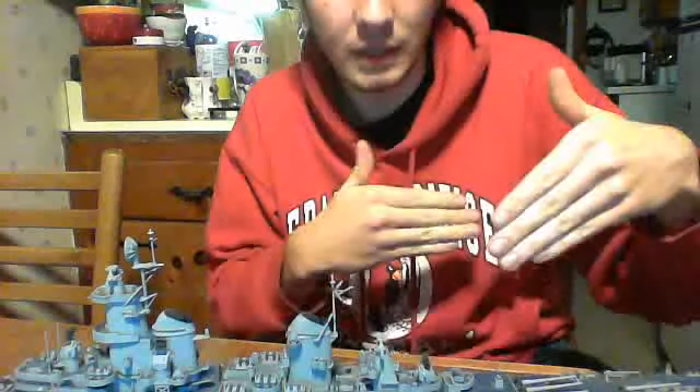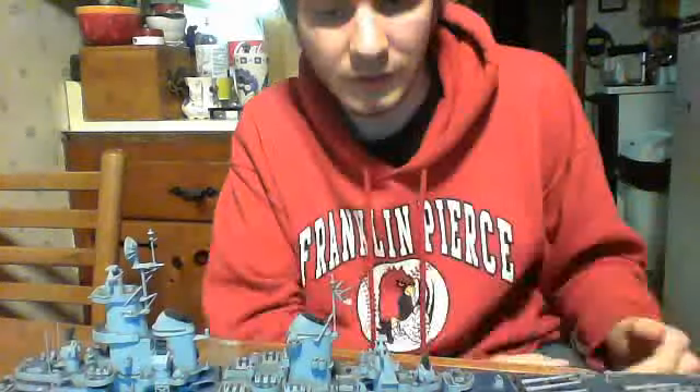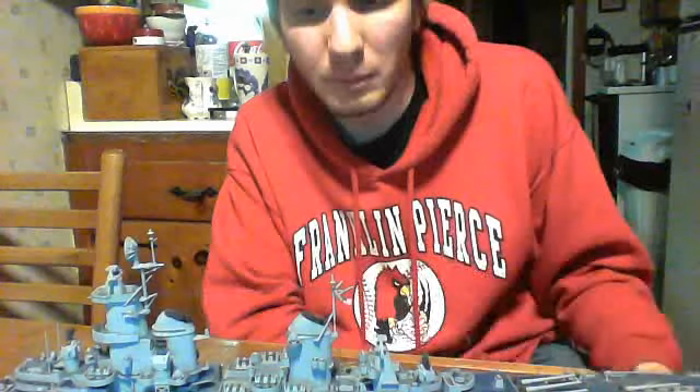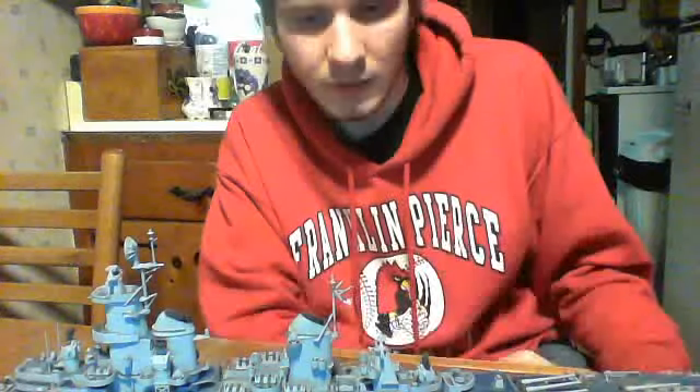There are a few things that are off about this ship because I couldn't widen the hull. The Montanas were supposed to be 127 feet wide instead of 108 feet wide, but I couldn't widen the hull of the Missouri kit, so that's not a big deal to me. The basic principle of the Montana class was they were essentially a super battleship — basically the same size as the Yamato class, but not as heavily armored. The maximum armor was 23 to 25 inches somewhere between there. But they were faster and had more guns than the Yamatos.